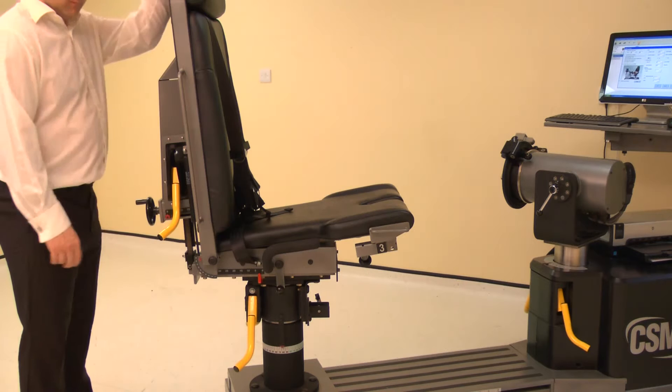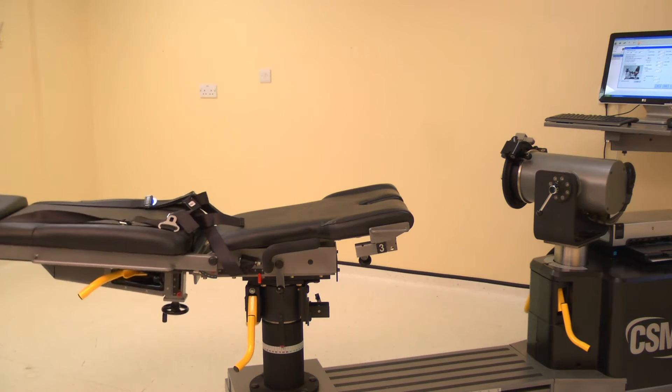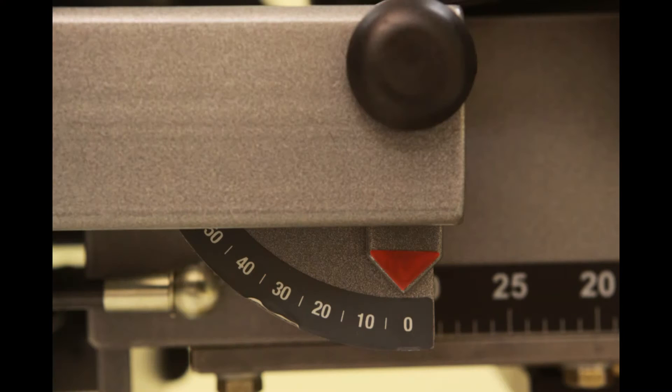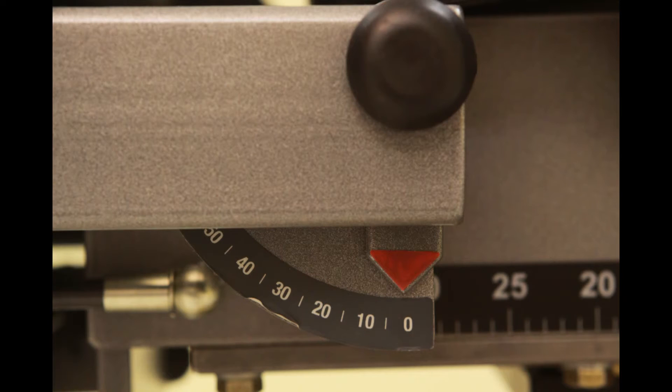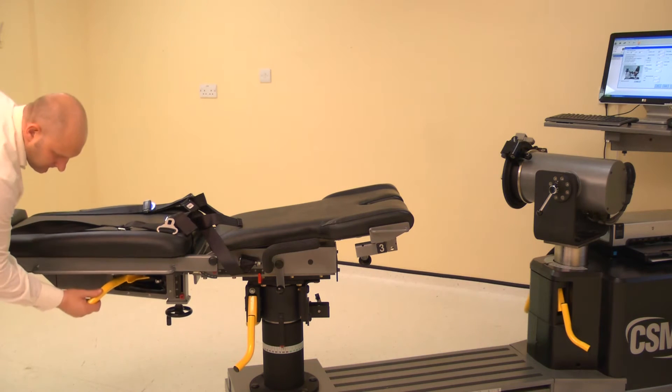To set the chair back angle, lift a locking handle and adjust the chair back. For the prone position, adjust the chair back angle to 0 degrees. Ensure both locking handles are pushed down to secure.